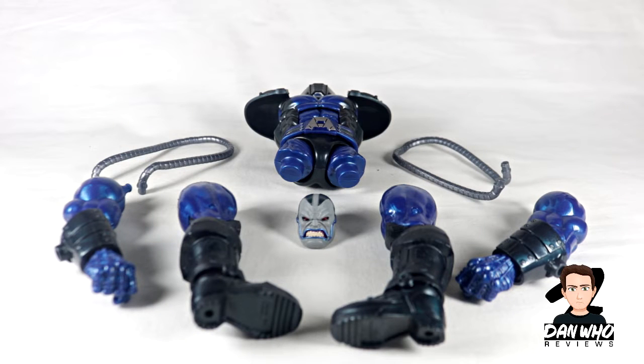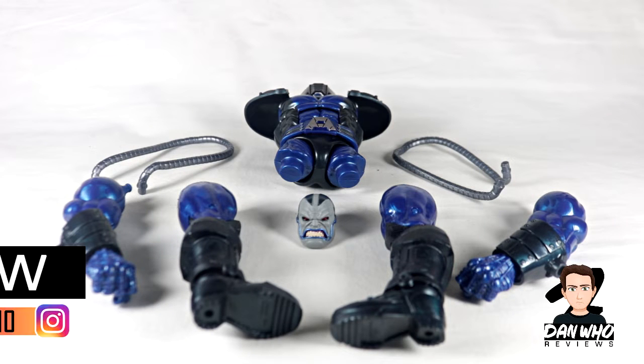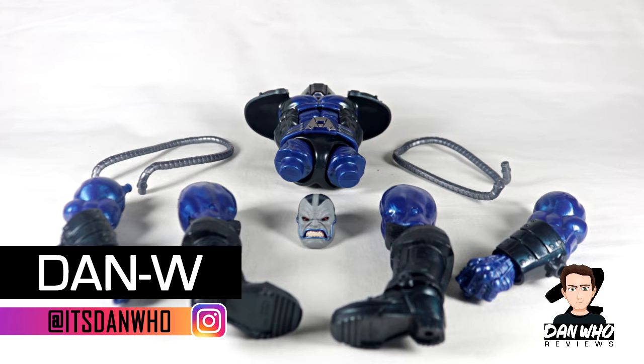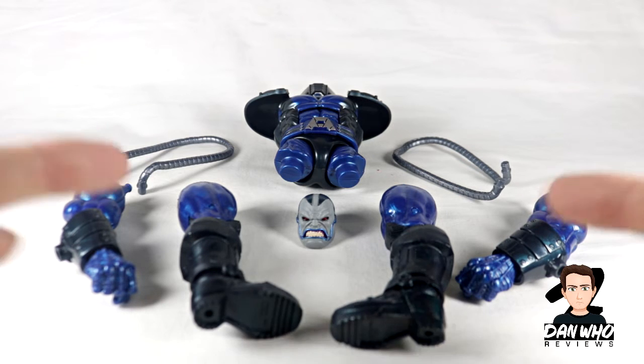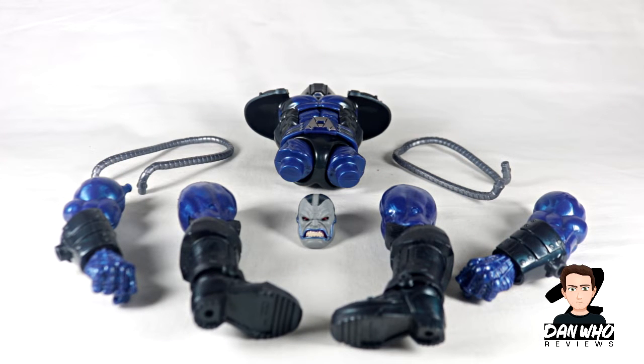Welcome back to the channel, Dan Who Reviews. My name is Dan. Make sure you're following me on Instagram. Today we have come to the end of yet another hectic Marvel Legends wave. This summer has been crammed packed with new Marvel Legends, but we are at the end yet again, and in front of me is a figure I'm very much looking forward to building — Apocalypse, or En Sabah Nur, as I believe is how you say his name correctly.